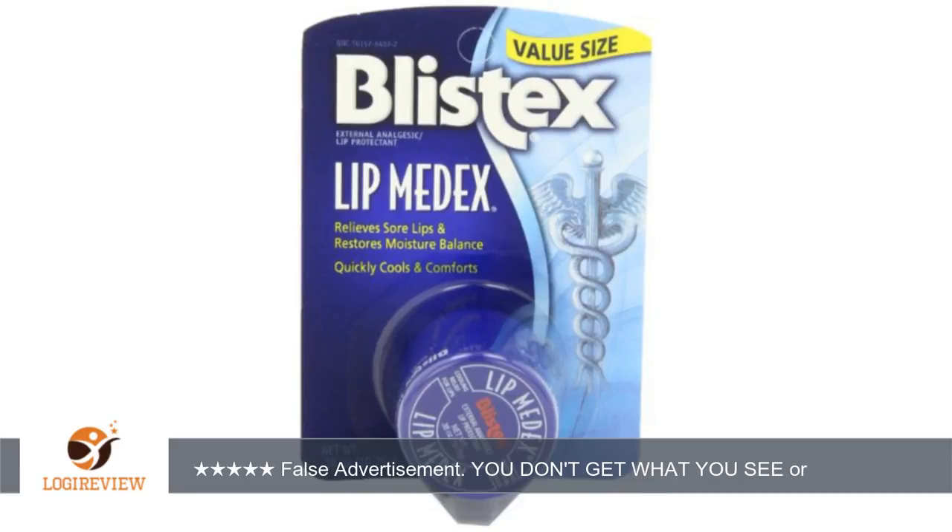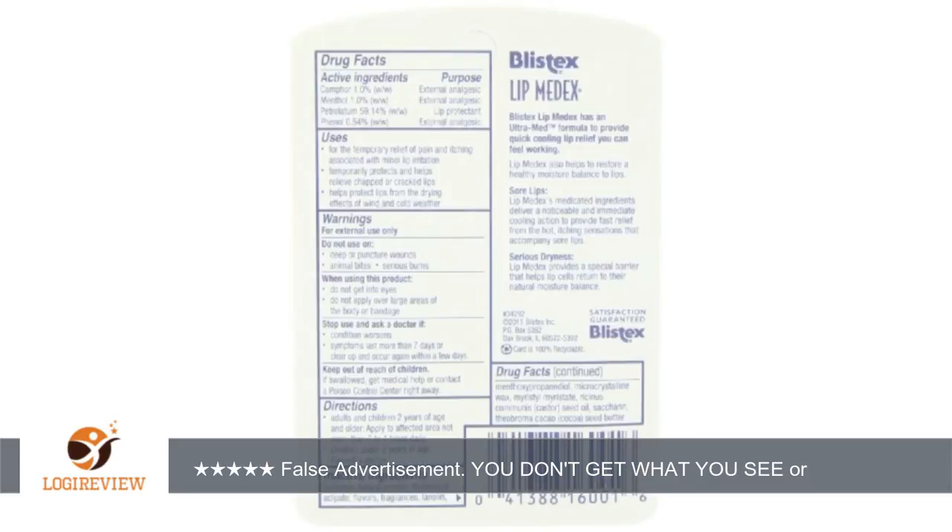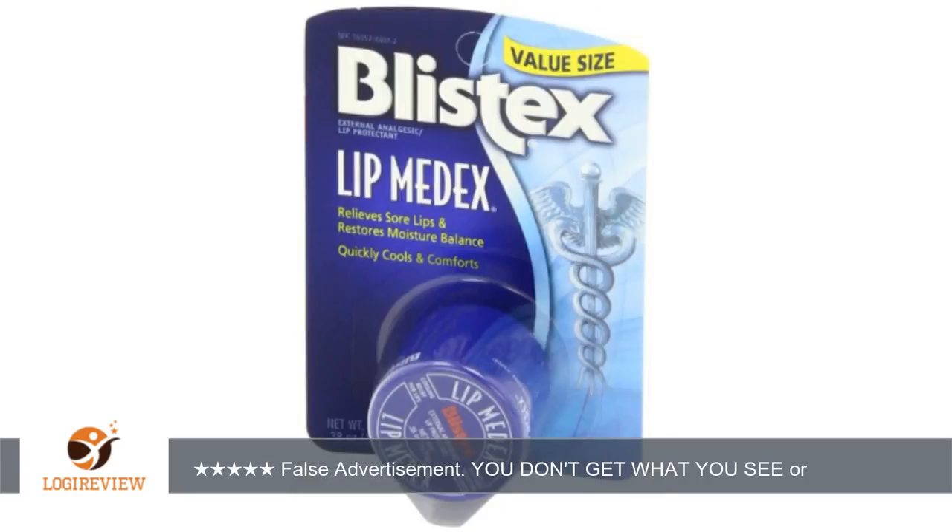Not as advertised. I love Lip Medics, always have, always will. But these guys have misrepresented their product. This is not what you get. What you actually get is a 12 pack of .25 ounce tubs. You do not get the .38 ounce individual packs like you are told in the title and description and shown in the picture.